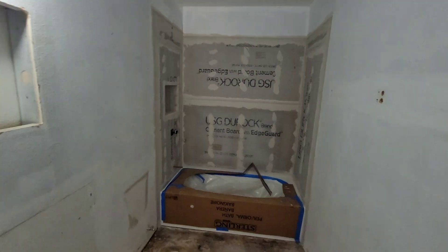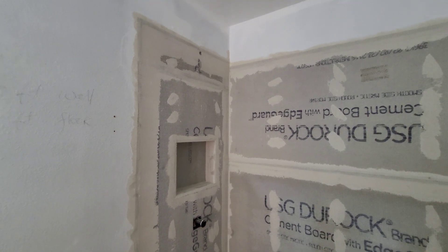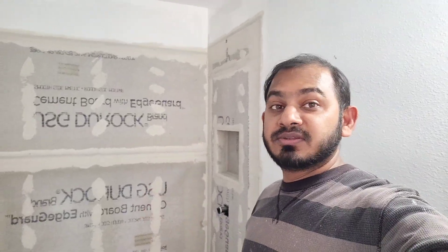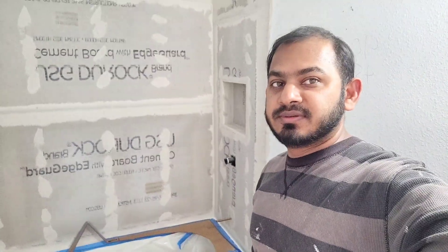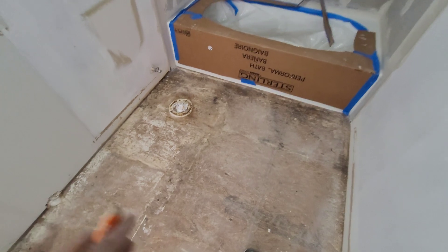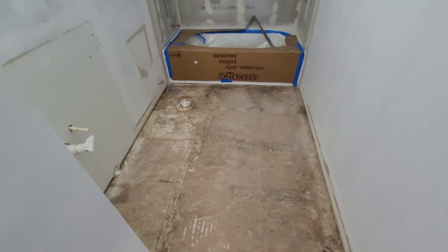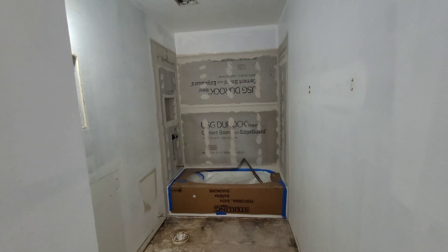I just finished the cement board and sealed up all the joints with thinset. The next step is to work on the floor — I'm about to install the cement board on the floor. I'll cut three pieces, install them, and that will be it for today. It's coming along nicely.